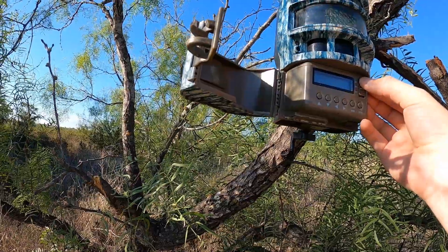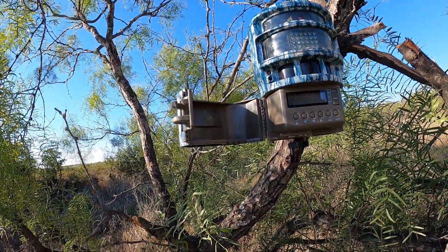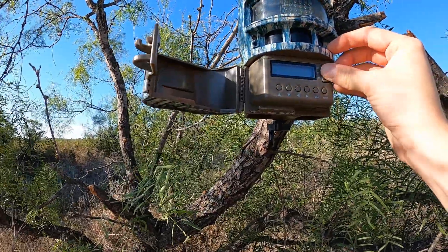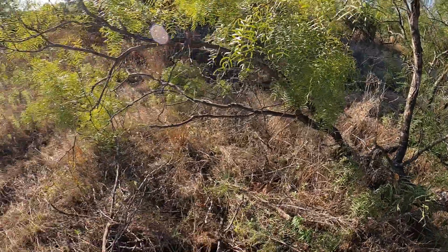This camera might be dead. Getting eaten up by mosquitoes, man. The camera batteries might be dead, so hopefully they lasted enough to get some good pictures. I'll go ahead and save these and when I get back home I'll post whatever pictures I got and kind of go over them with y'all and see my general opinion and results of the attractant, so stick with it.